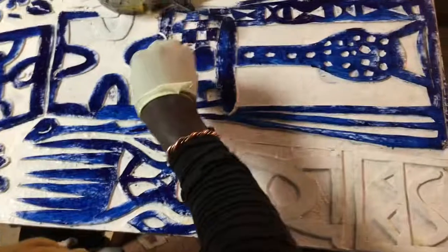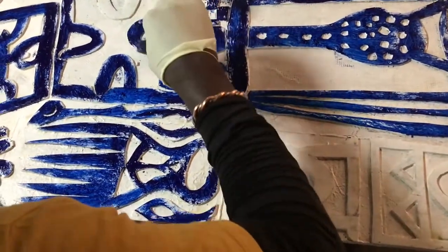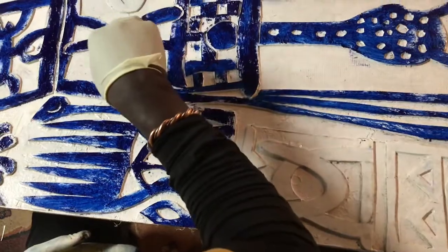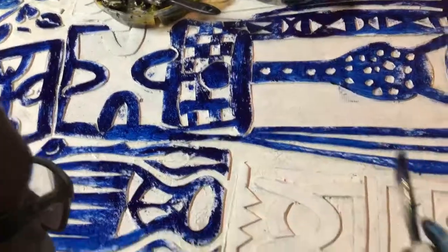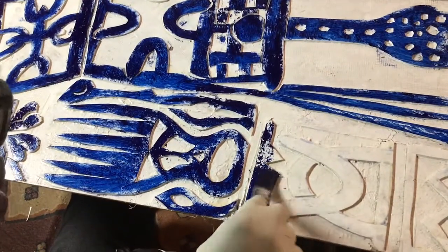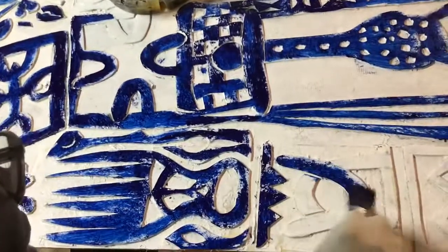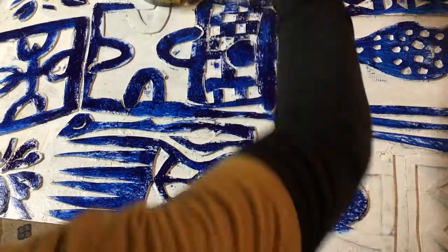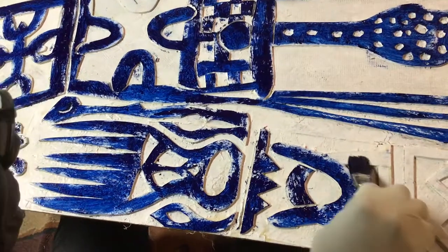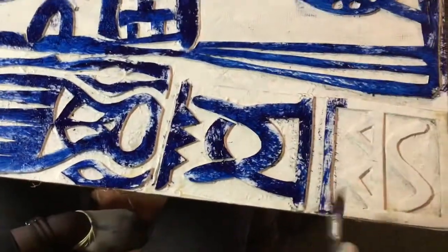I don't want it all to be the same blue. With this oil-based ink, you can do this and come back two days later — the paint isn't going anywhere, won't dry. And after every impression — it's not called a print, the proper name is impression — the color changes. It's not possible to duplicate things anyway.